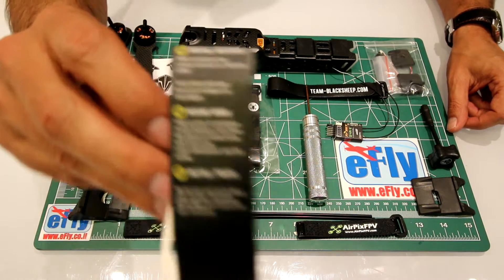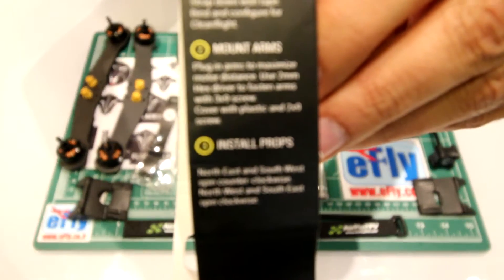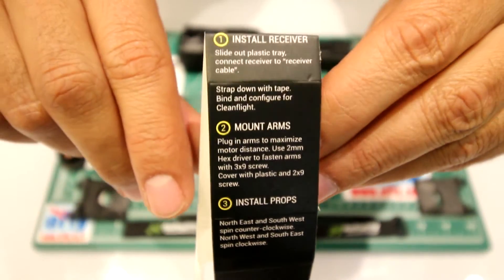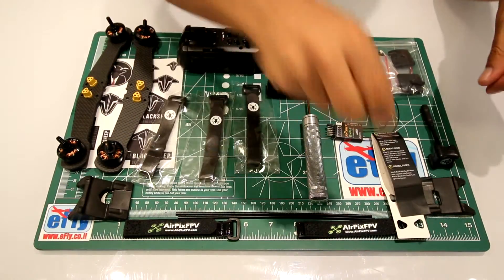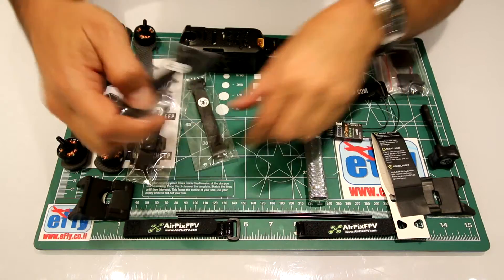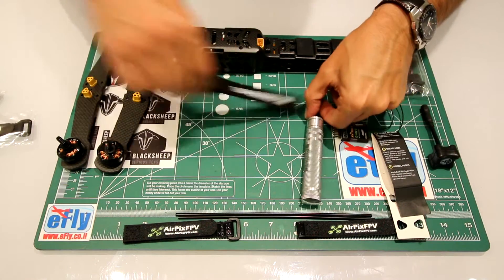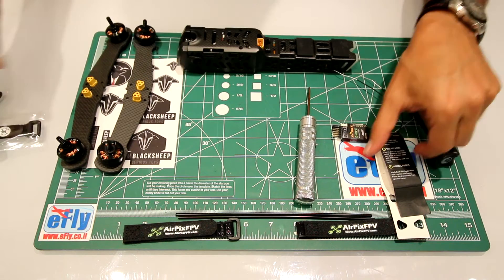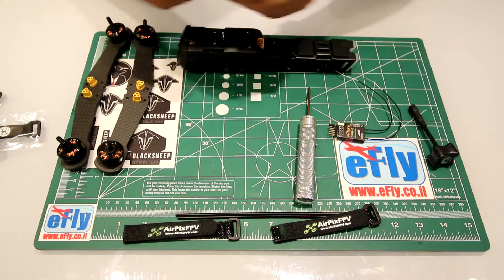Let's start - here are the instructions. Let's take out of the way some of the things here that we don't need. We will start with installing the receiver.